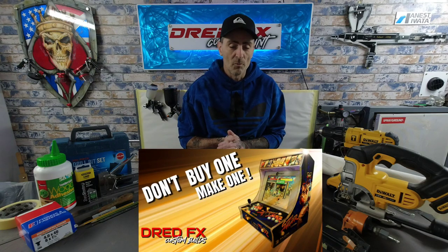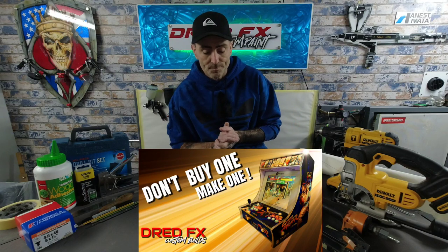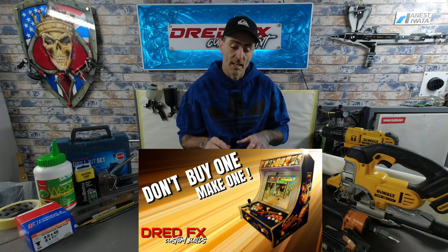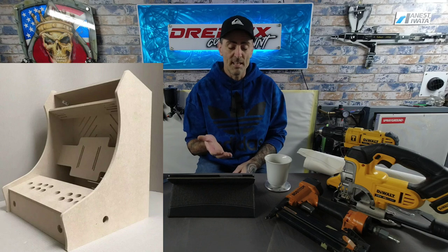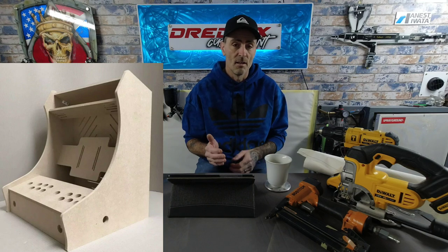Hi guys, welcome back to the channel and welcome to a DreadFX custom build. This is 'don't buy one, make one' — we are going to be building an arcade console, a tabletop one, with joysticks, buttons, and a TV. The one I've built is for a retro games console, a PlayStation 2, but you can put whatever console you want in it — a PS5, Xbox, old Sega. These go for around 70 pounds upwards to buy a flat-pack version.